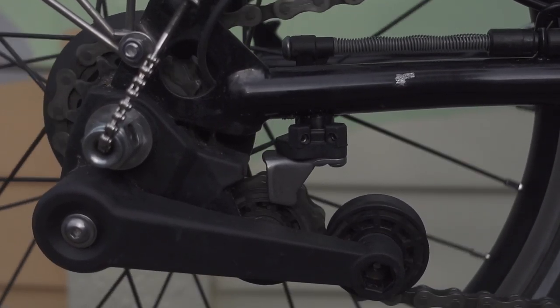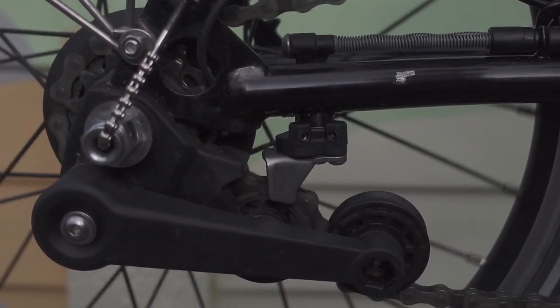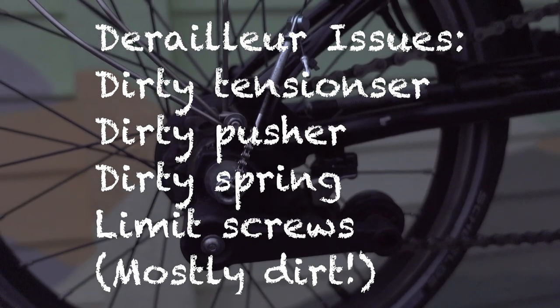Or doesn't — in my case I seem to be stuck in the largest sprocket. So we're going to try and fix this.